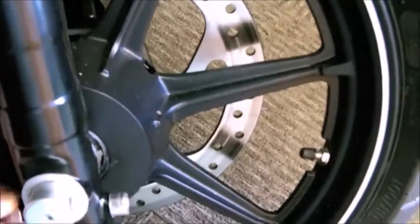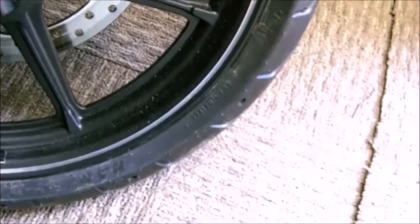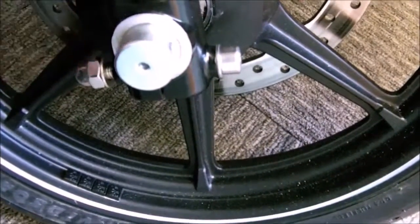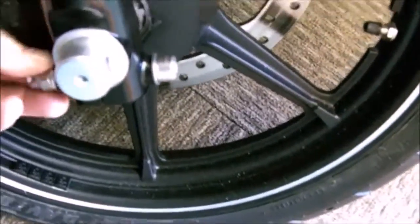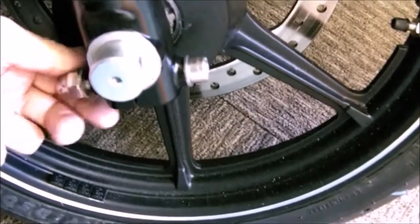We thought, right, the dome nut doesn't sink down far enough. So we put a washer on and then the nut on, and it pinches up okay. The trouble is the washer is bigger than this bit here, and the washer is bigger than this bit here — it tends to look a little bit clunky.